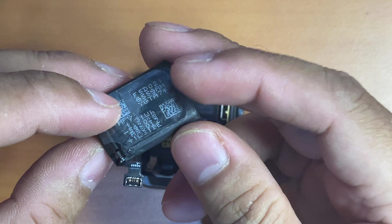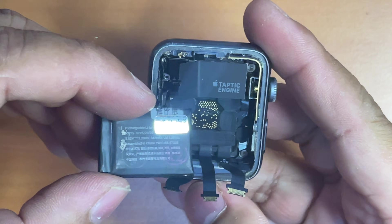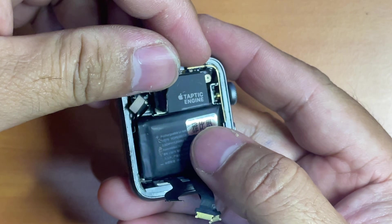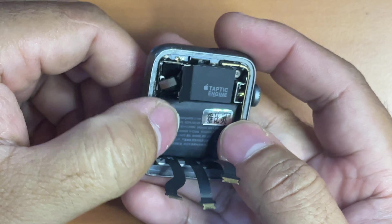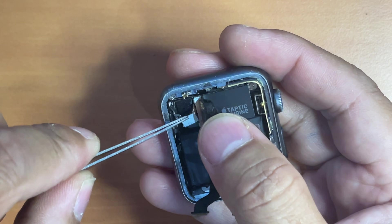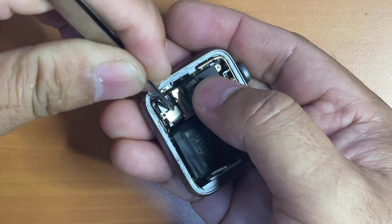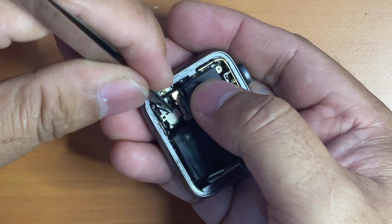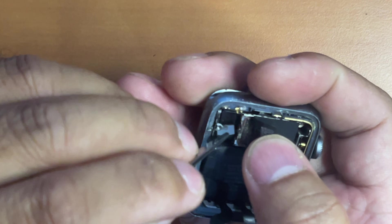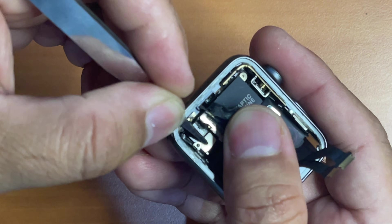Now it's time to replace it with a new battery. Just peel the adhesive protective sheet and stick the new battery back to its place. Make sure to press on the battery a little bit so that the adhesive will stick to the housing. Now it's time to reattach the battery connector. It's recommended to use plastic tweezers, but in my case the battery came included with metal tweezers — it's a painstakingly difficult process to reattach the connector, but I eventually managed to reattach it.